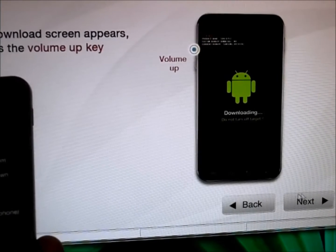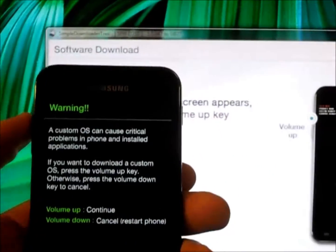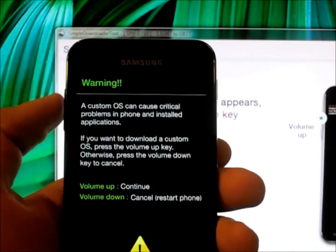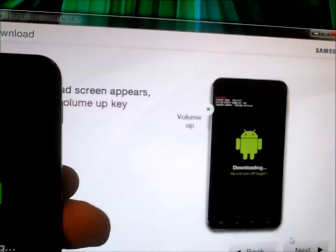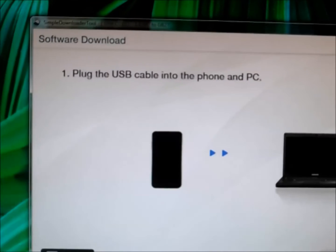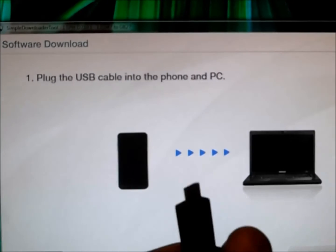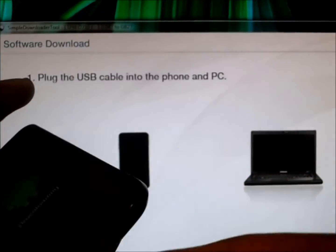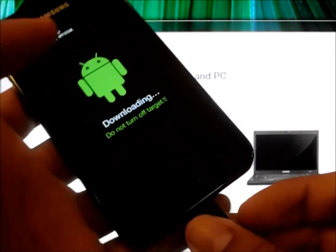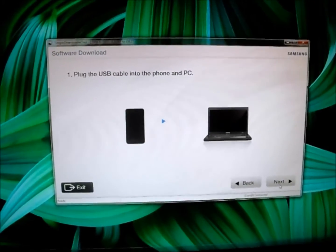It says when the download option appears, please press the Home button. The downloading mode now has options, so let's go to the next step. Now it says we need to plug the phone into the computer using a micro USB cord. I have my micro USB cord here — let's plug that into the computer and see what pops up. As you can see, it says 'Downloading — do not turn off target,' and the computer will be connected right now. Once you connect the cord to USB, you'll get a message here confirming the connection.